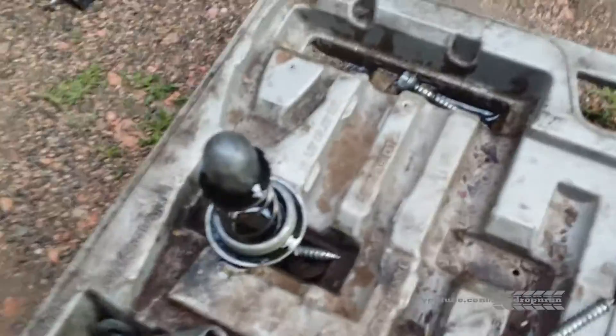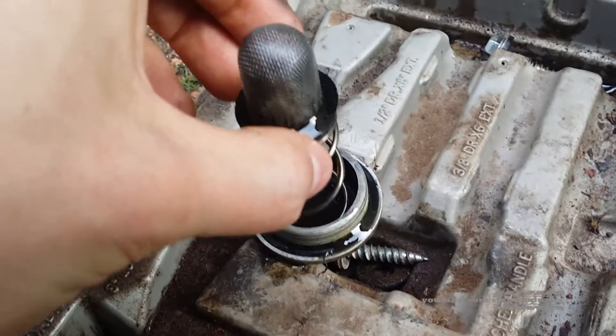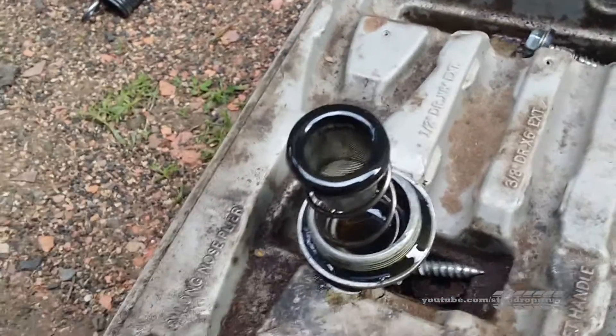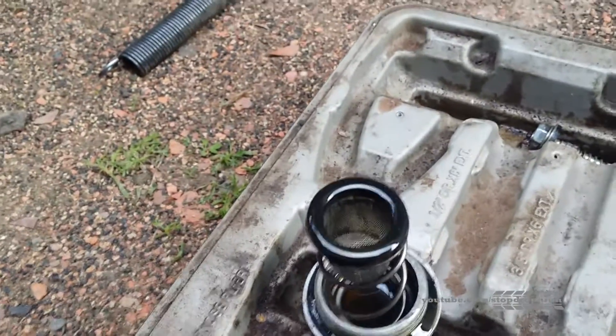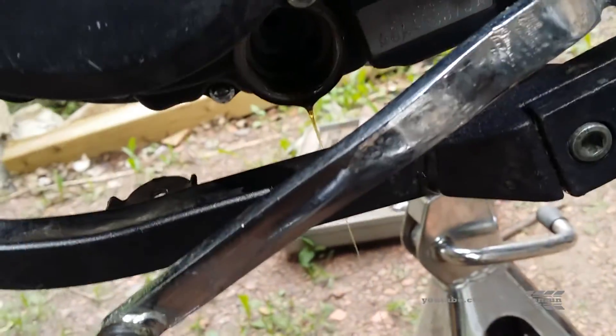Oil comes pouring right out of there. Here is the assembly: that's the cap, there's a spring on the inside, and this is your oil filter — it sits like this, and that's how it goes back in. You want to make sure it's clear of any debris or gunk, and also make sure you're not seeing any metal shavings in your oil.